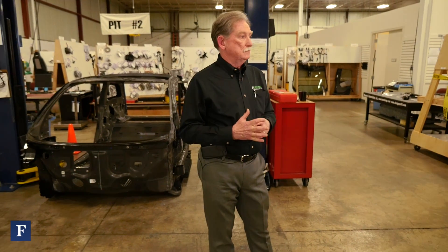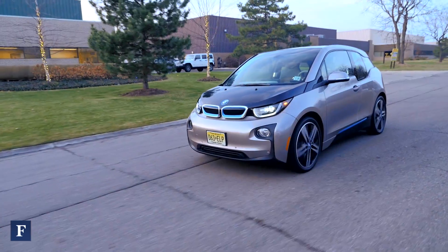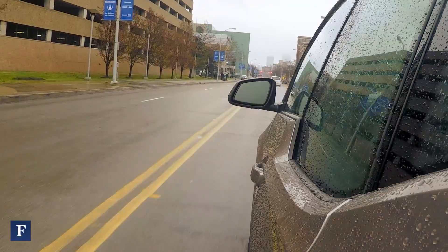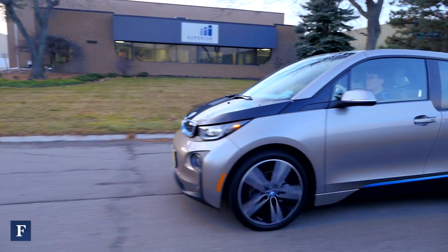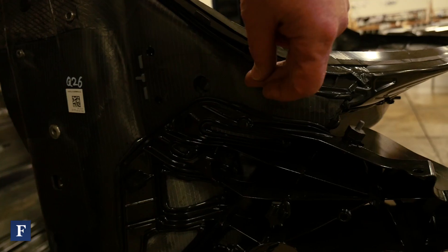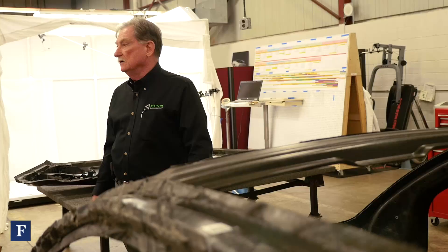The project in back of me is the BMW i3. Initially what I wanted to do was to analyze that product because of the carbon fiber. This product right here is revolutionary. No one has a carbon fiber production rate car. My name is Sandy Munro. This is Munro & Associates and we do quite a bit of reverse engineering.